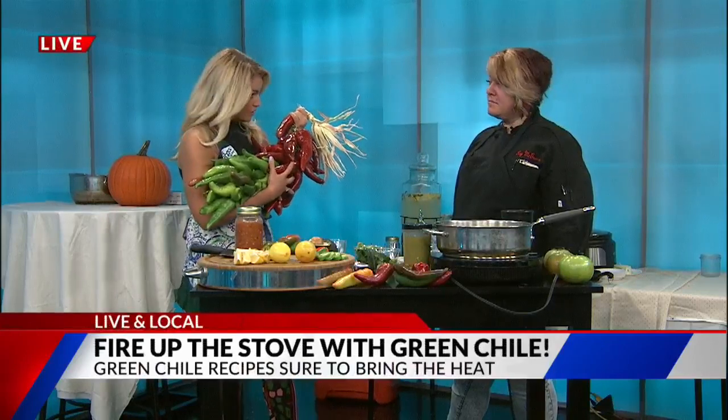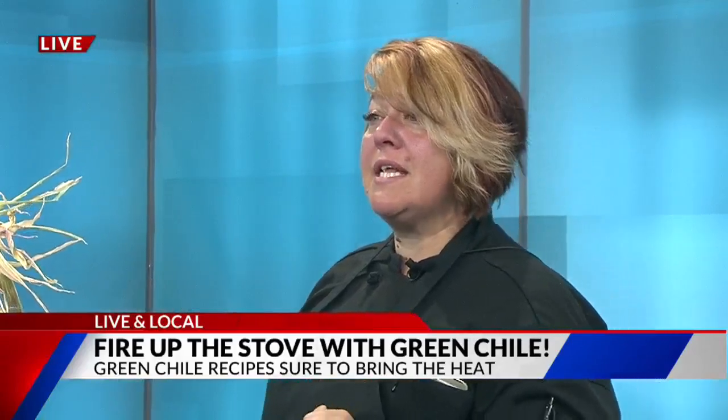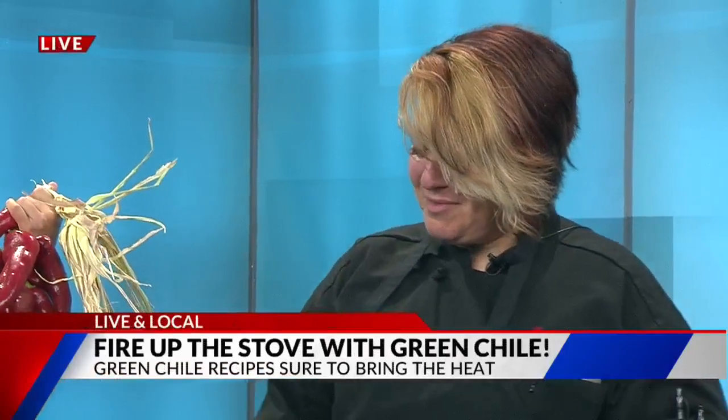You've got all different kinds of recipes. We're going to start with a smoothie. So explain that. It's a Pueblo Chili Green Goddess. I made a green chili and then I put some Colorado honey in it, then you add spinach, cucumbers, ice, a little bit of blueberry yogurt, some carrot juice, and some almond milk. Can't wait to taste that. It's pretty delicious.